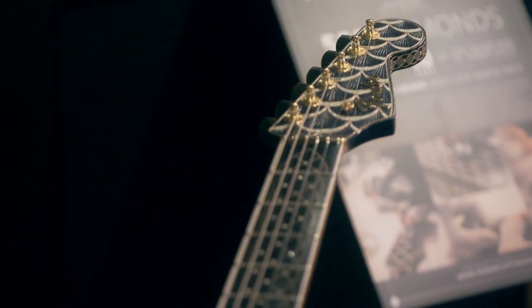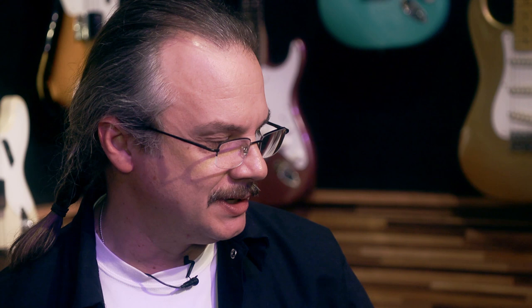I enjoy a challenge, and that's what keeps driving me forward. If you ask me what was the most difficult task on the guitar, I would say the more difficult it is, the more enjoyable it is to do. When it's too easy, there's no challenge and no motivation.